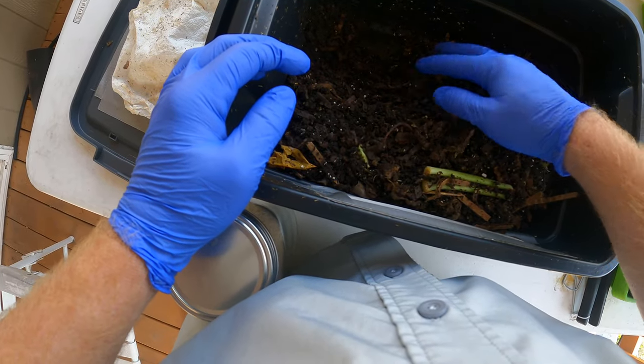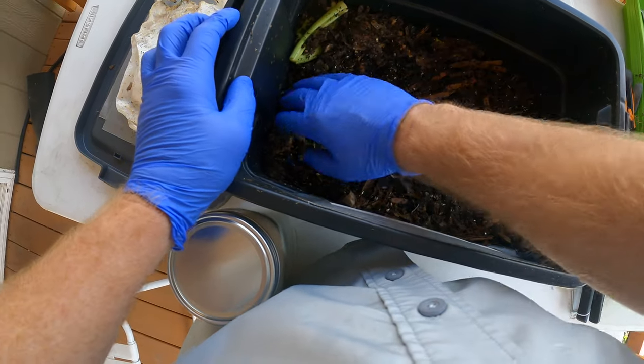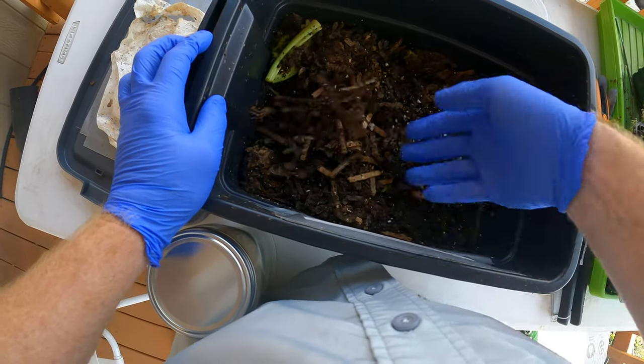I'm just looking to see how they're doing, if I see any of the babies or whatever. Once they start producing, this will be good food for the chickens as well — kind of a supplemental food, something fun that they'll eat. They love bugs.